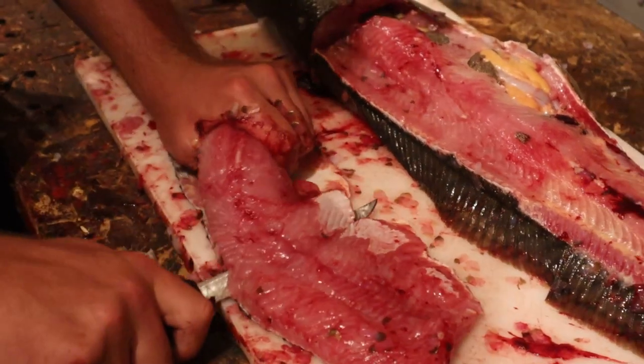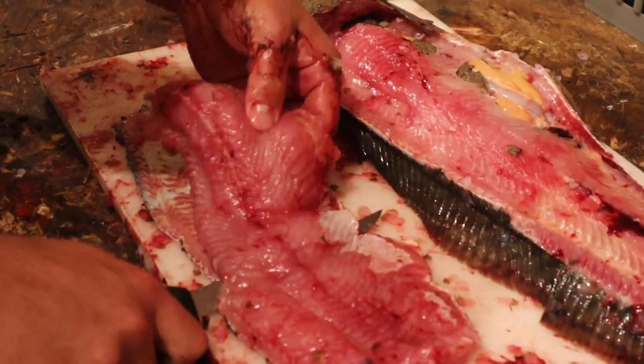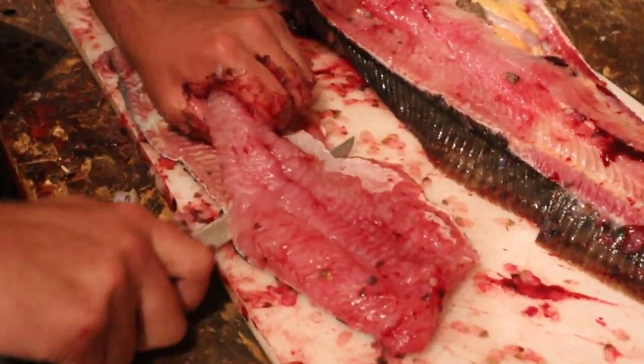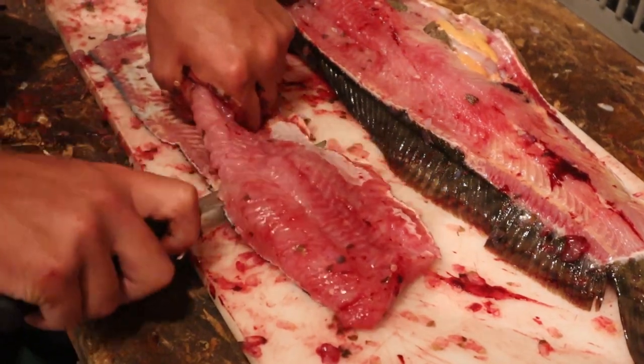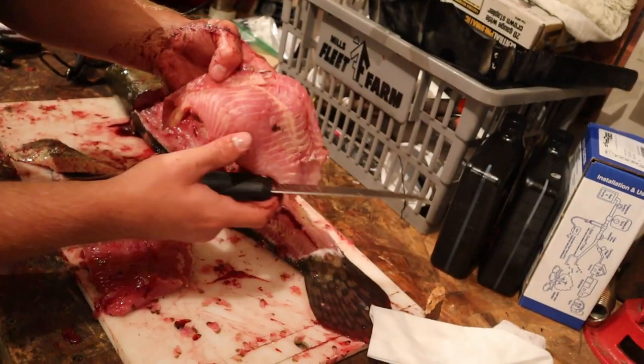You can see how it's pretty soft meat — it's not real firm like a walleye. That's why you need to eat it within the first 24 hours, otherwise it turns to jelly basically. You can see it's almost oily.